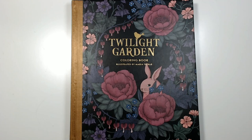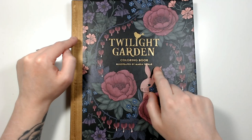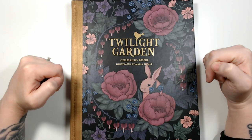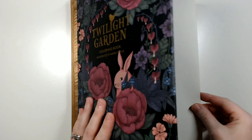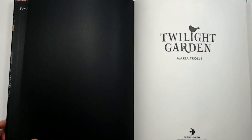Hey guys, welcome back to my channel, or if you're new, welcome! Today I figured we would go through all my pages that I've done in books by Maria Trolle. I'll leave links for all the books down in the description. I'm gonna start with Twilight Garden — I think this was my first book of hers, and I've done a good amount in it. This is a book I'm trying to finish.